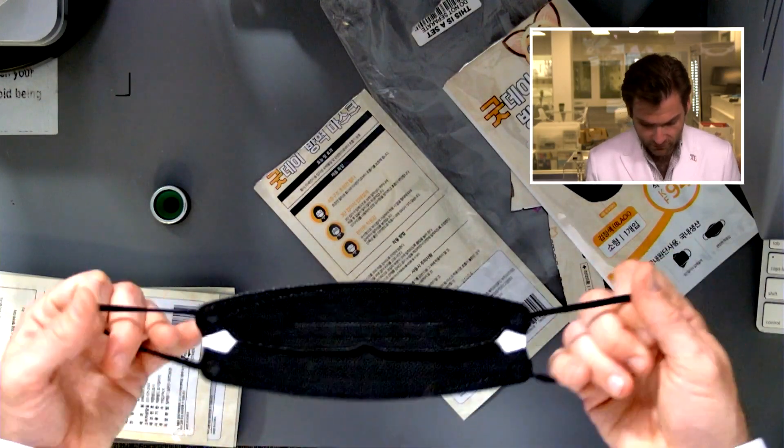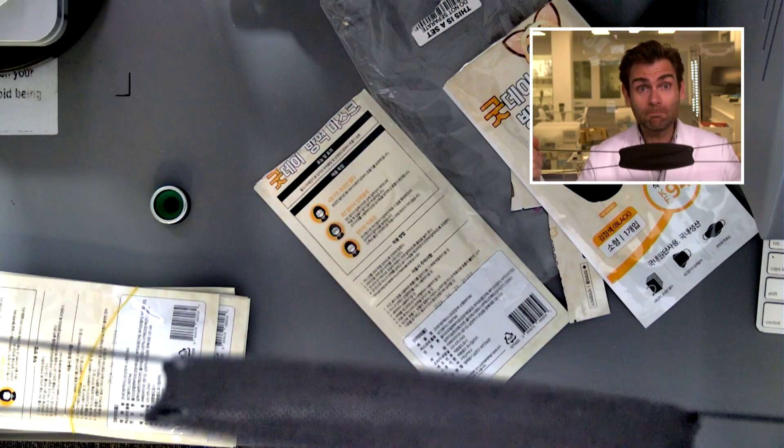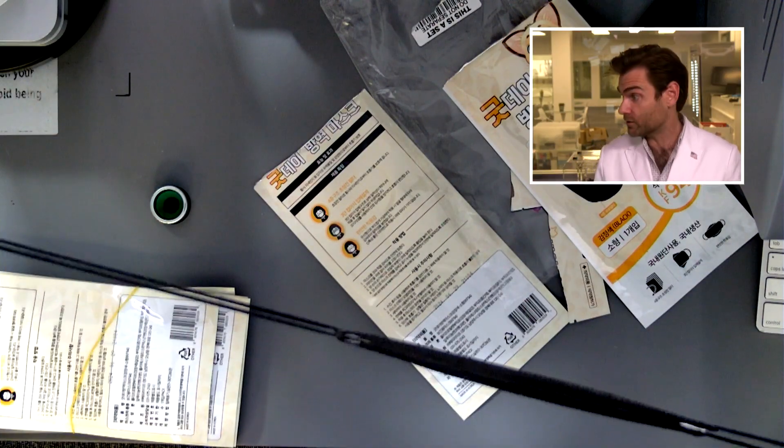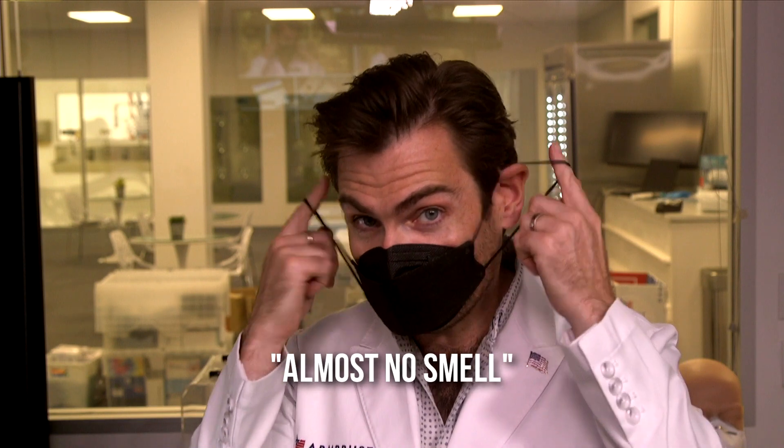Let's check out the style of this. This is the strongest KF94 I've ever seen — and it's for kids. You could hold up a kid with this. This thing almost fits me. I'm gonna call this smell: almost no smell. It has something in it, but it's not bad. I don't mind it.